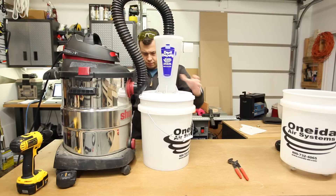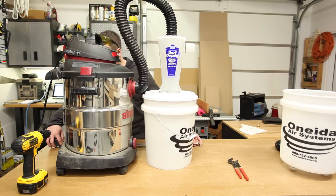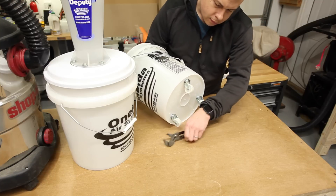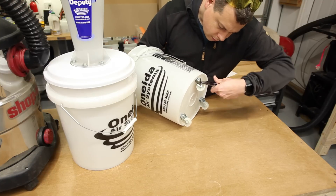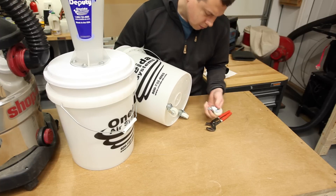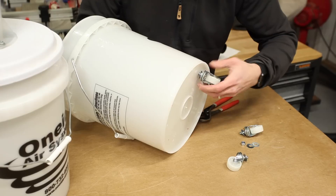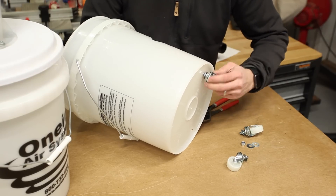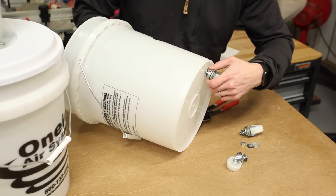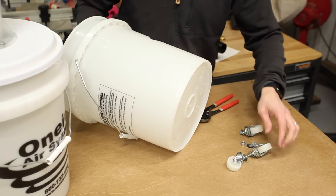To start, I laid things out the way I wanted them situated inside the cart and took some rough measurements. I removed the casters from the bucket but didn't want to do away with the two-bucket design — I still like being able to pull the inner bucket out to go dump it. The plan is to bolt that outer bucket down to the floor of the cart, so that when I pull on the inner bucket, it pulls the cart along with it.